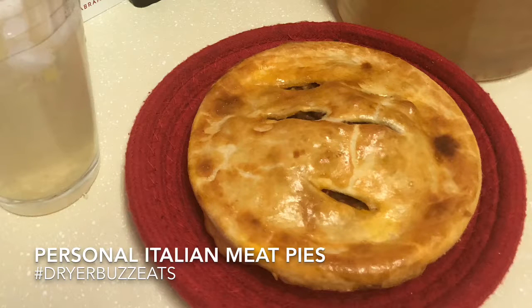Hey, it's Yolanda at Dryer Buzz, and of course Dryer Buzz Eats, and I'm going to narrate for you another quick winner for dinner. In fact, don't blink, because that's how long you'll be in the kitchen.